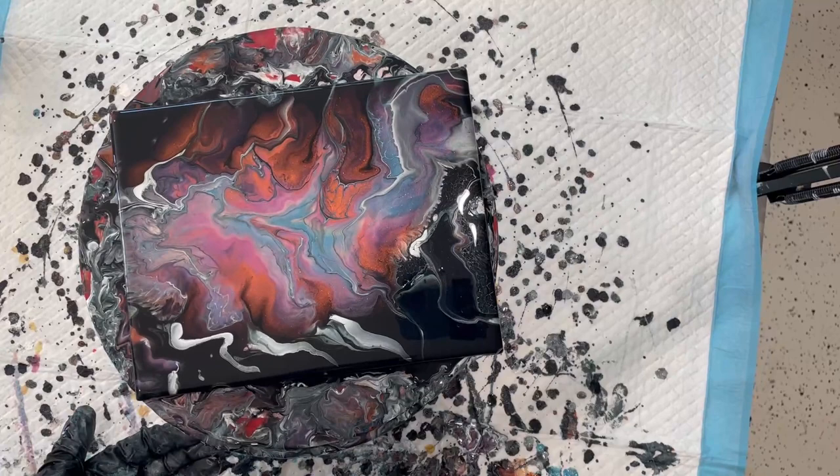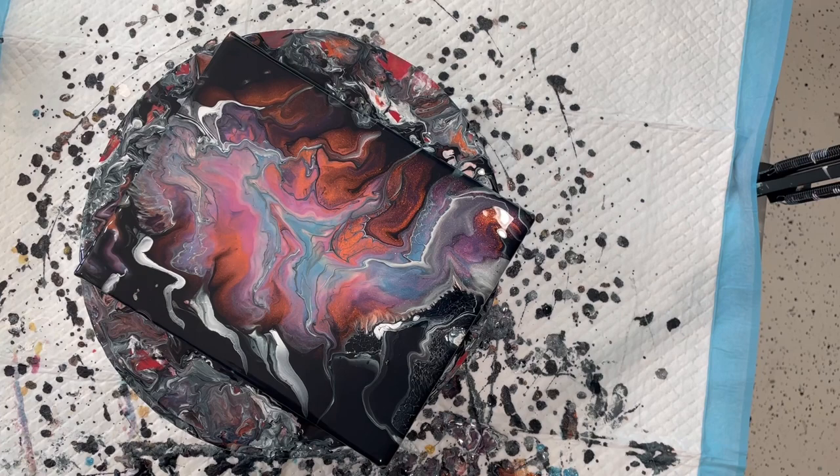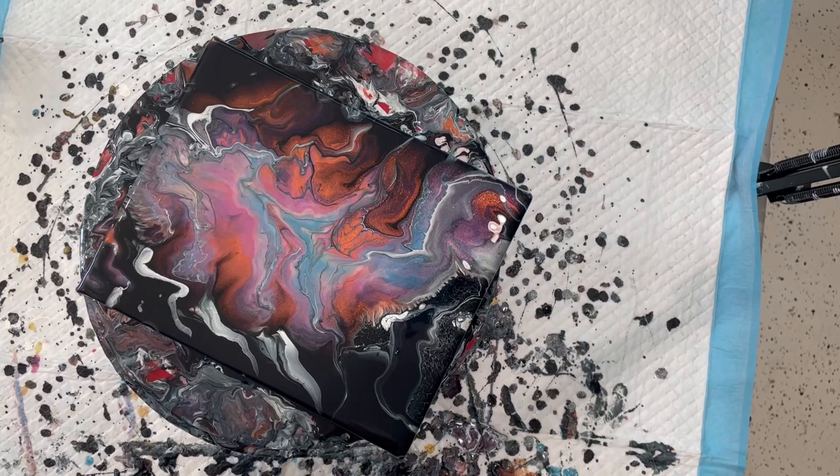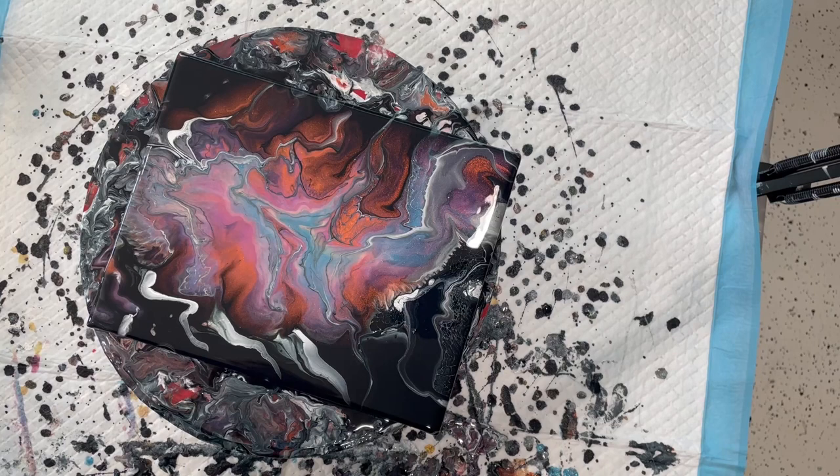I'm not going to go into how many epic fails I just had over this pretty pigments. I was trying to do a Jessica Winterstrom technique which failed over and over again. I tried tilting it to try to get a landscape and that didn't work either, so I give up.